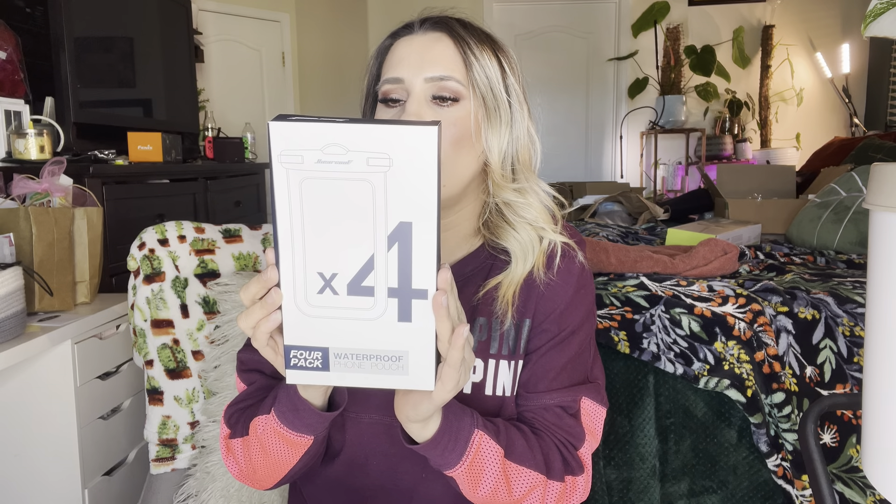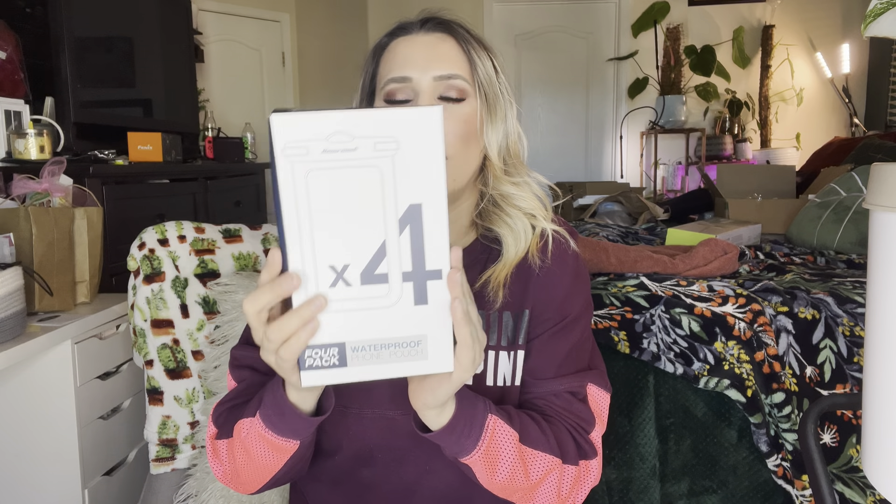Hey everyone, welcome back to my channel — if you're new, welcome! My name is Darlene. Today we are going to be reviewing this waterproof foam pouch. It says it is sensitive touch, wide compatibility, adjustable strap, IPX8 certification. You want to keep this away from any sharp objects and make sure you don't take it too deep because it could mess up your phone. It can't be used for hot springs — waterproof bags are suitable for outdoor rafting, swimming, beach playing, and ordinary diving.